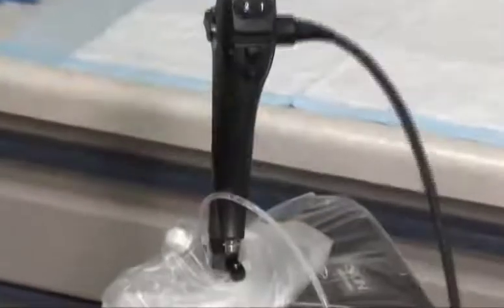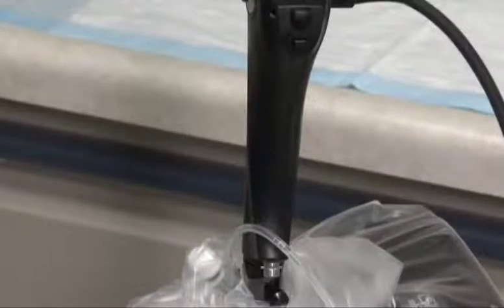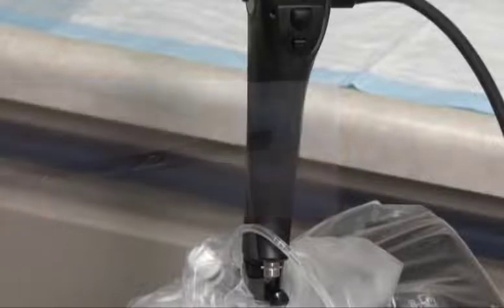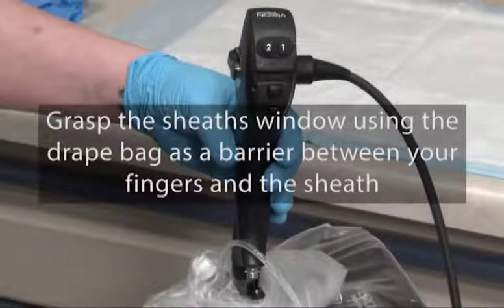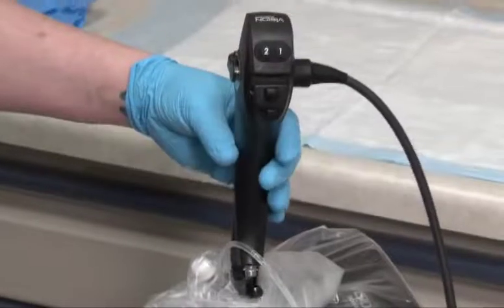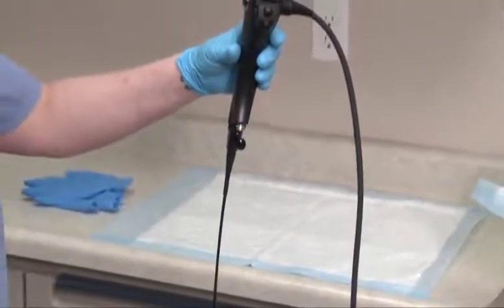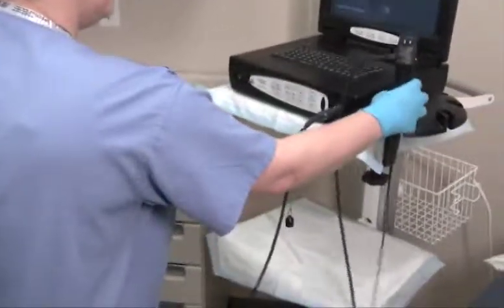Rotate the locking knob into the vertical position so that it is aligned with the slot on the endosheath connector. Using the angulation lever, articulate the distal bending section of the endoscope into the straight or neutral position. Hold the endoscope's control body in one hand. Using the bottom outside portion of the drape bag as a barrier between your fingers and the sheath, gently and carefully grasp the sheath's window, then slowly and gently withdraw the scope from the sheath. Do not twist the endoscope when removing it from the sheath, as doing so can damage the insertion tube. If you experience difficulty removing the endoscope from the sheath, do not use excessive force. Place the endoscope in a non-contaminated area.